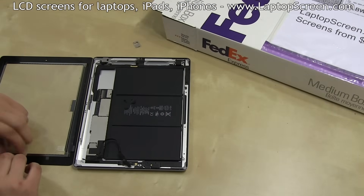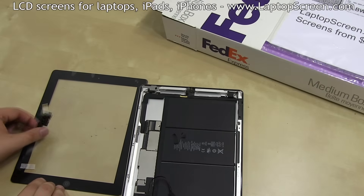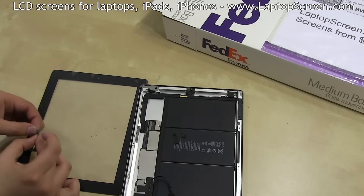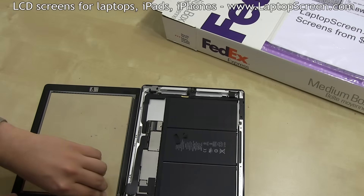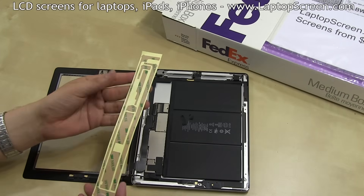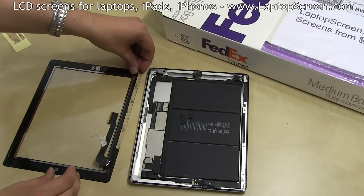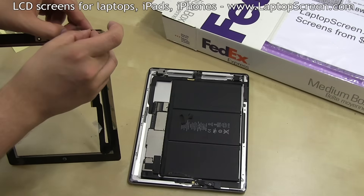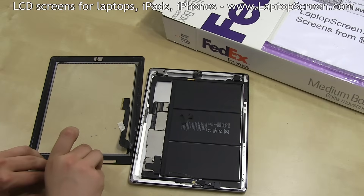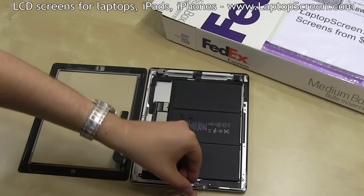Reinstall the home button onto the new digitizer, then reinstall the camera plate at the top of the digitizer. Prepare the digitizer cable for reconnection — remove any securing tape and expose the adhesive pads by removing the blue protectors. Remove the inside protective film from the digitizer. Start applying the new adhesive around the perimeter. The new adhesive comes in the form of double-sided tape — it's best to separate the adhesive from the sheet with the top protector in place, apply it where needed, then lift the top protector afterwards. Apply all the appropriate pieces and reinstall the home button assembly.